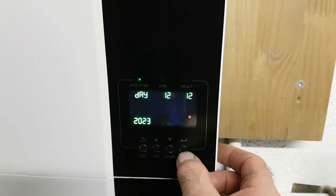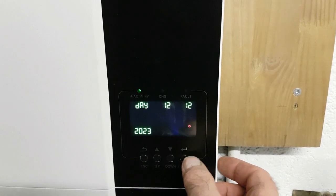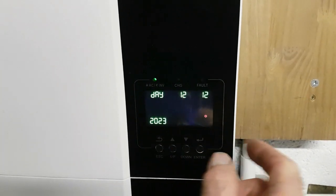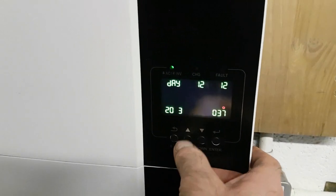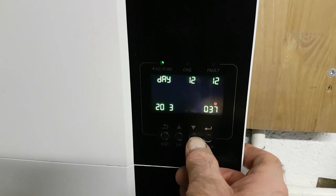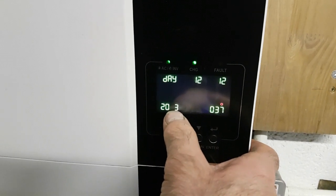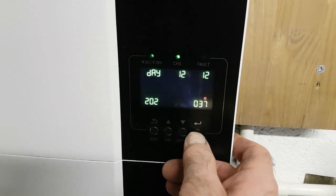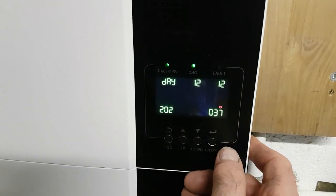Scale through the menu on this one until you get to number 37. To go across to 2023, press that again — see, like that — and you can go up or down like that. If you want to move it across to the next one, if it is 2033, you can go up or down, see, like that.